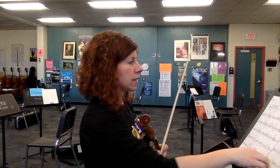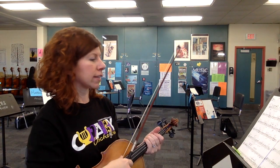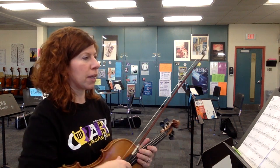This is part two of the Byzantine dances practice video, the A part for first violins. We went through measure 30 in the last video. Today we're going to pick it up at measure 44 and go into page two.